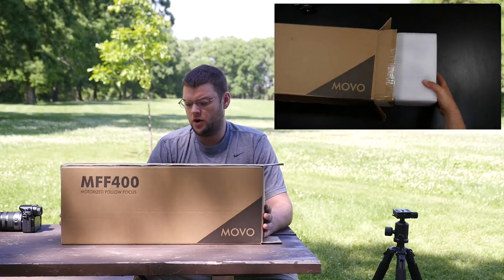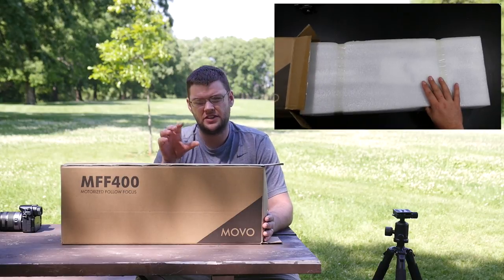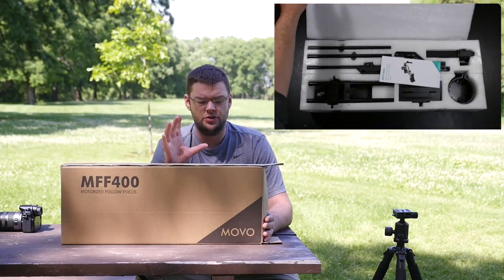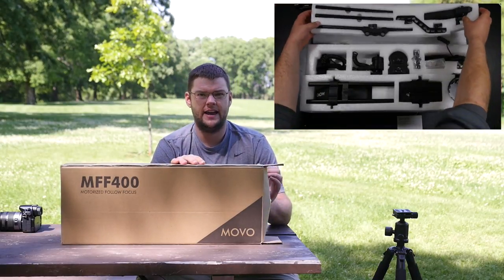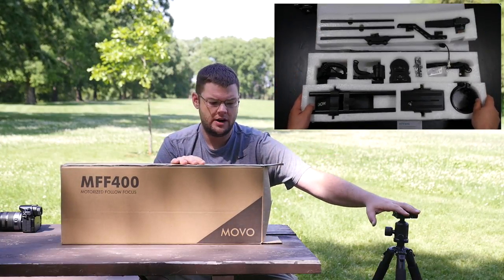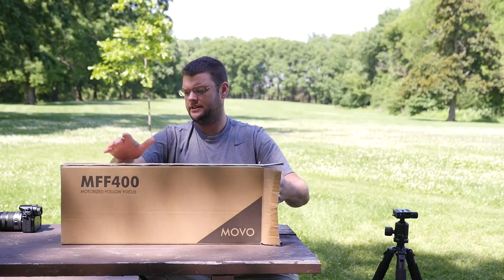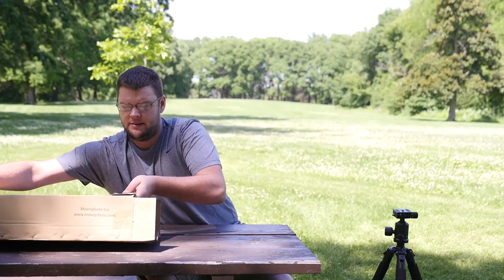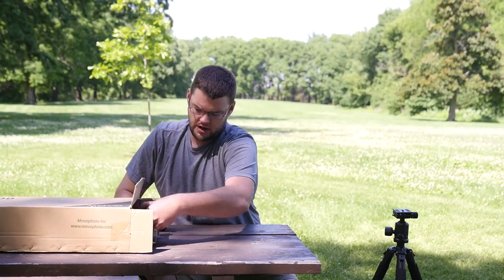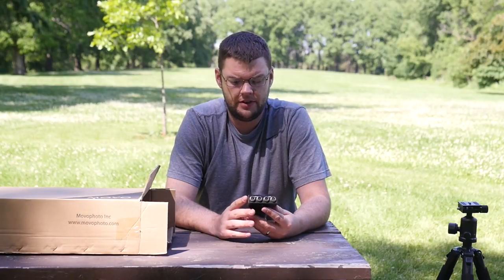This is the Jerry Show and this is the Movo MFF400 Motorized Follow Focus. This is a follow focus and a zoom, all motorized. You can use it as a shoulder rig or mounted to a tripod. I've already had it opened up once and I'm just going to open it up again. I have it completely disassembled because I wanted to show you me putting it together, and as I take things out of the box I'm going to talk about them.